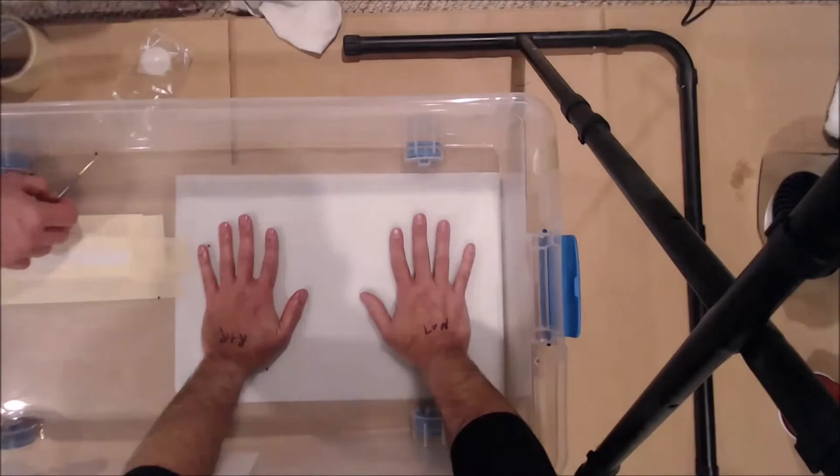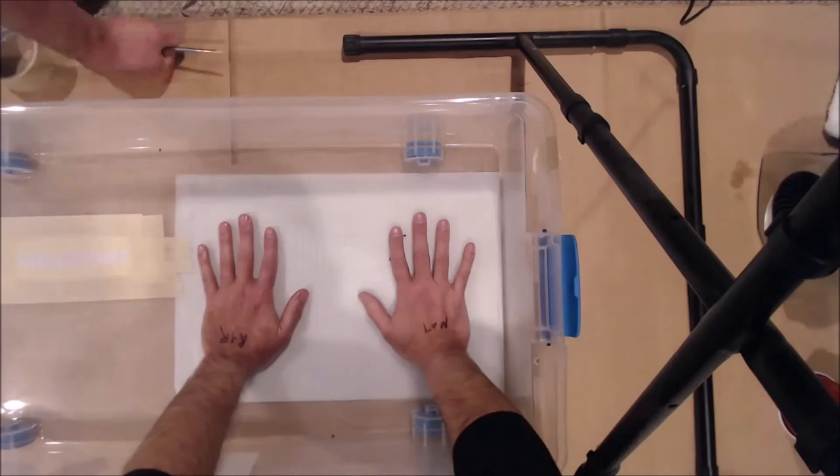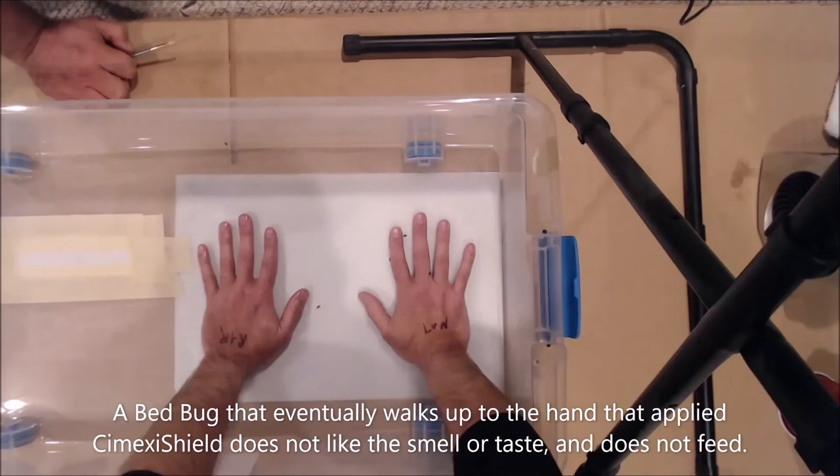As you can see, as the bed bugs were placed inside of the tub, none of the bugs were attracted to the hand on the left, although some of them are not only approaching, but they are actually feeding on the hand on the right.